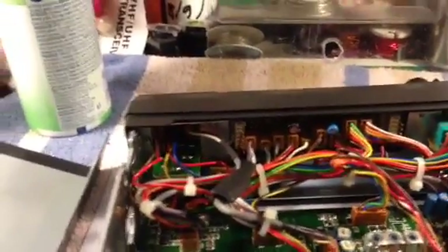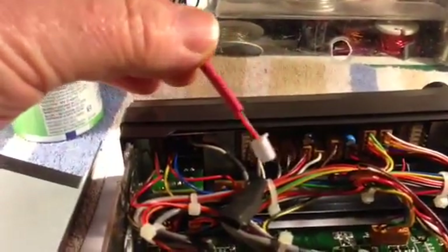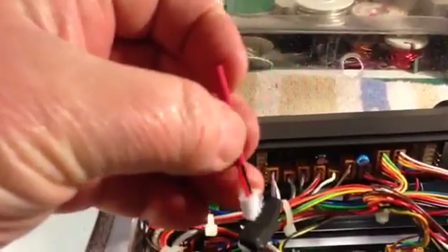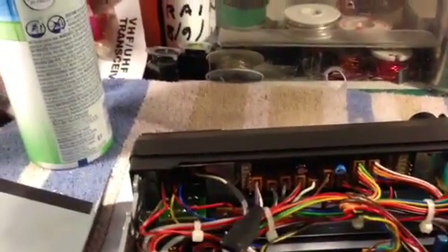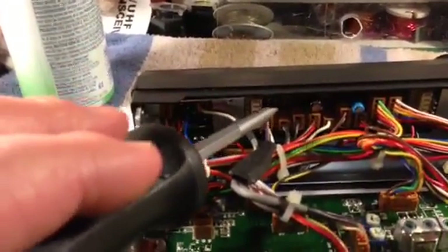All you need is a little jumper. I just happened to have some laying around and I stitched them together, put a little heat shrink over them. What you want to do is take that little jumper and connect these two pins on the right-hand side — kind of hard to see, but they're right there. See the two pins, right-hand side. Put that little jumper on them, like so.